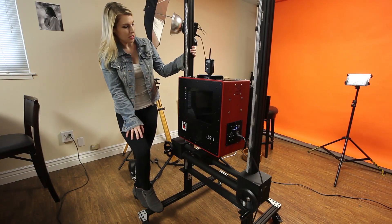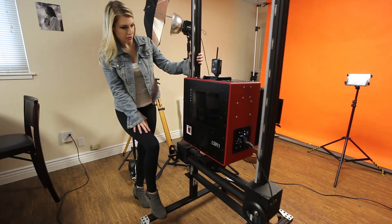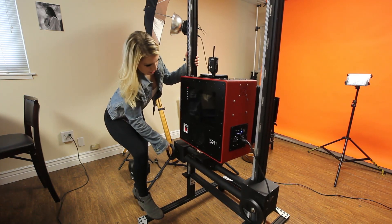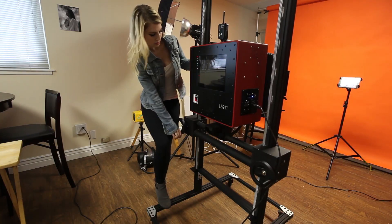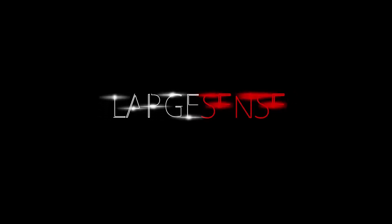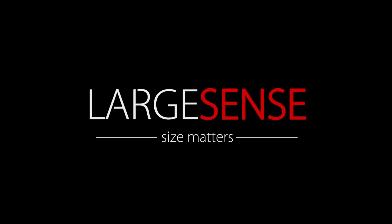This stand was especially made for the LS911. It has tilt and rise and wheels on it, so you can easily move around the studio. Now I'll try to go up, do some tilt, and go back down. Large Sense — large format single shot digital cameras and backs. See you in the next one.